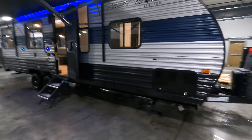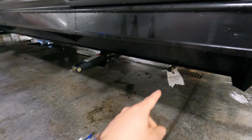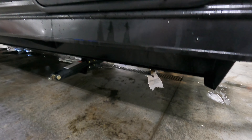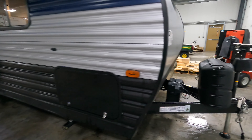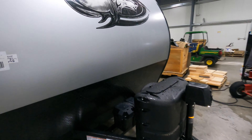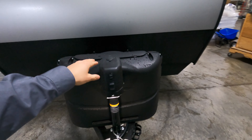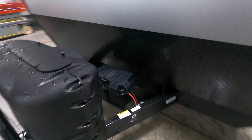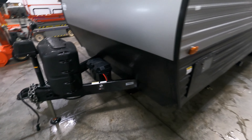We're going to start up here in the front. It sits on four manual stabilizer jacks as you can see. While we're down here, notice that is the quick connect for your propane. This storage is going to connect to underneath your bed — we'll take a peek at that when we get up there. Up front here you've got two 20-pound propane tanks, a nice power jack tongue, and behind is your battery, all in front of this nice big rock guard where you're going to take your toys.